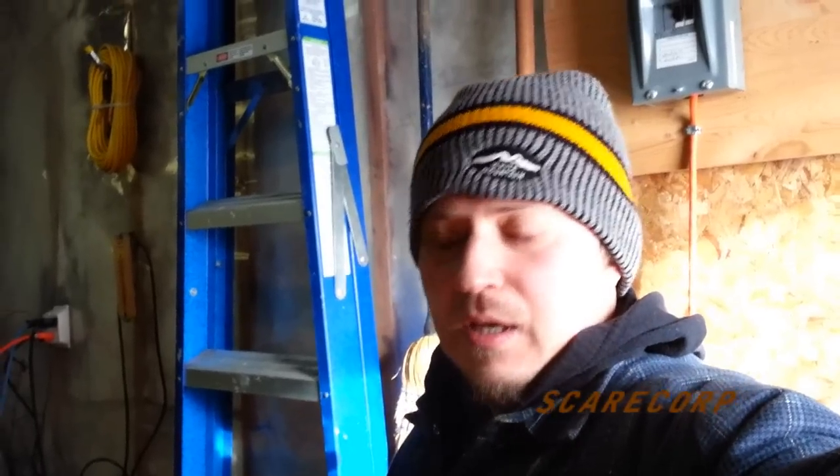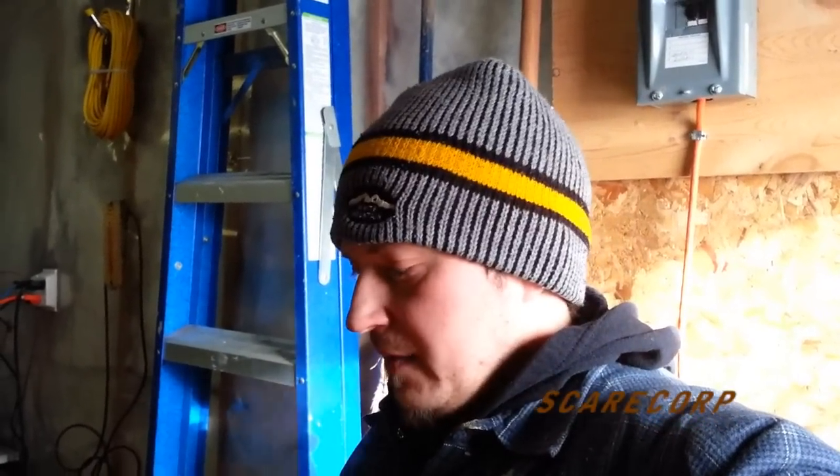Hey, how's it going troops? Welcome to Scarecorp. This is part two of my snow tack series. I'm trying to repair my snow tack because I busted something off. If you missed the first video, check it out somewhere over here and then come see this one right after.